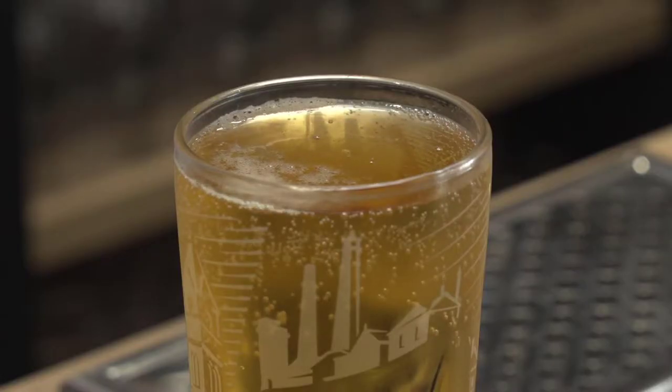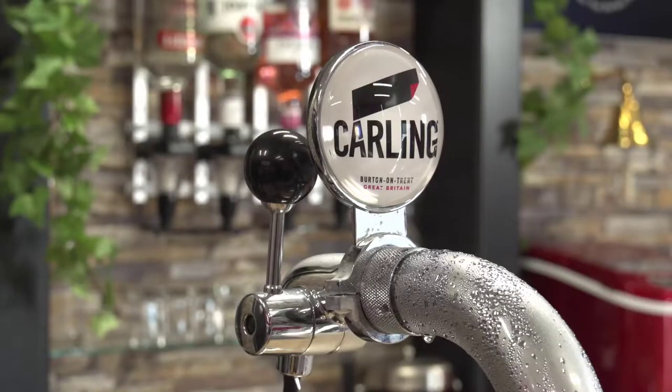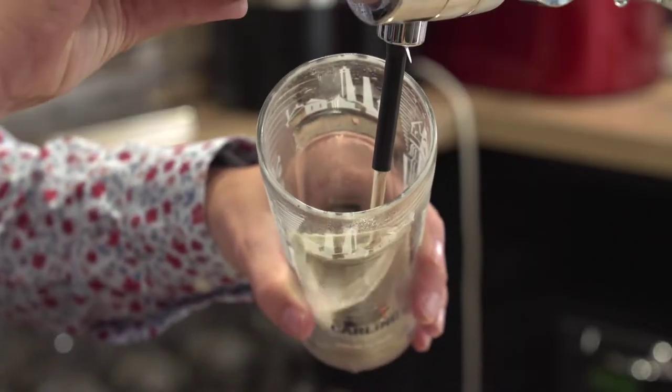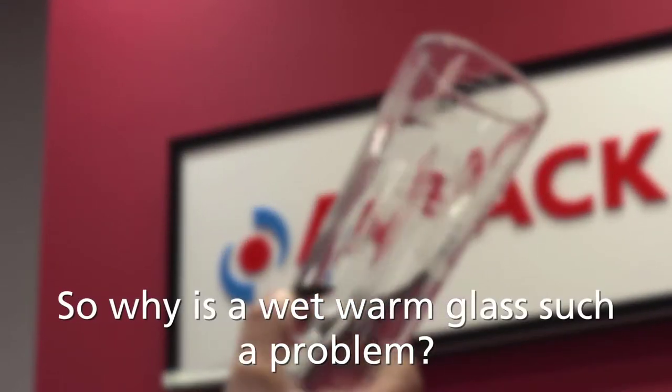There are many reasons why a beer can appear flat, lifeless, and have poor head retention. If your beer lines are clean, your gas and temperatures are correct, and the brewery has confirmed there is nothing wrong with the beer, the most likely cause is serving beer in a wet or warm glass.